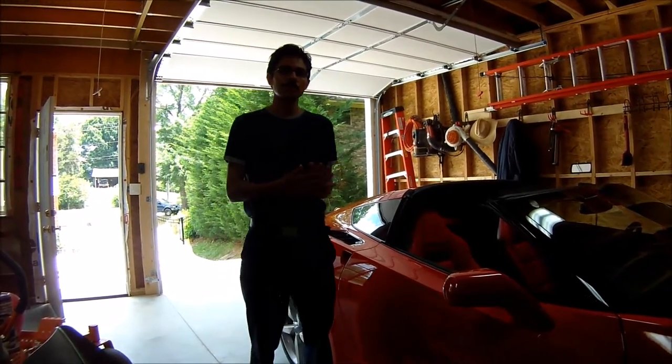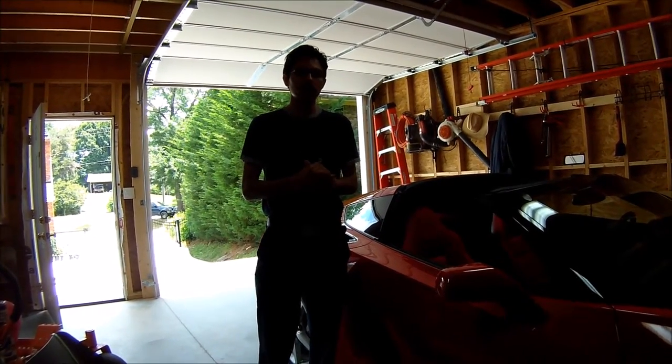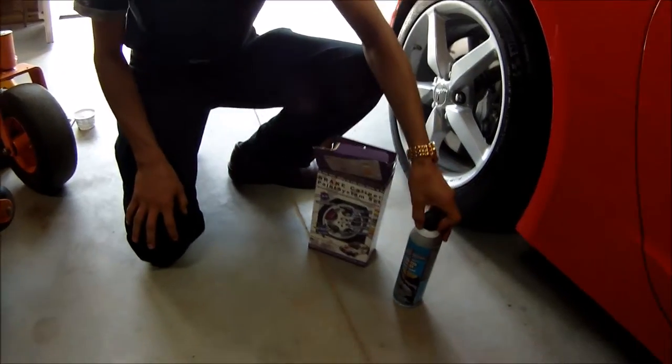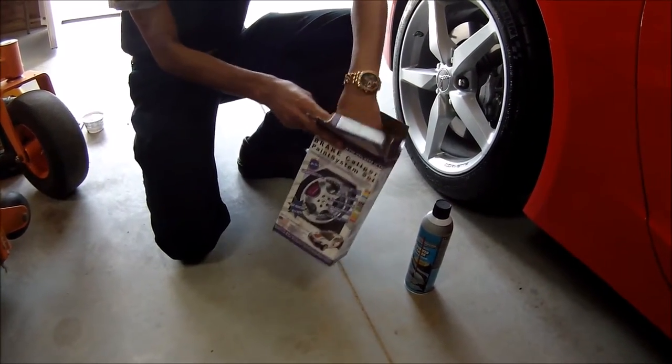The paint I'm going to be using is called G2 caliper paint and it's specially formulated for painting calipers. It's a complete kit and it comes with a brake cleaner so you can clean — you gotta be sure that you have a clean surface before you start.